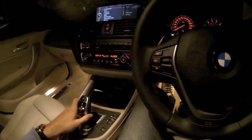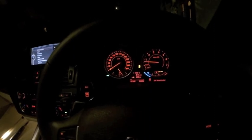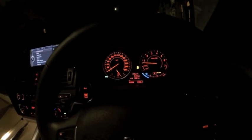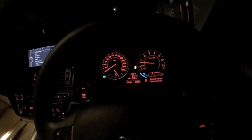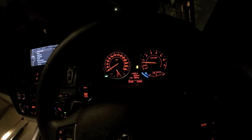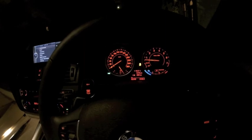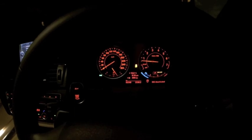To turn off traction control, all you need to do is hold down the traction control button until it comes up on the screen saying it has been deactivated. A few people mistake it for just clicking traction control off, which only says traction control off — that's still pretty much the same as having it in sport plus. To actually turn traction control completely off, just hold it down until you see DSC deactivated.